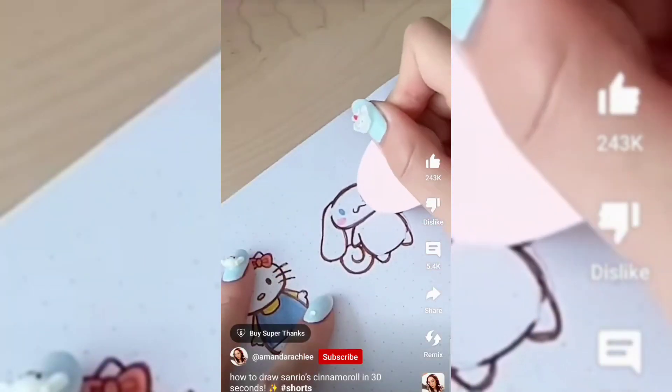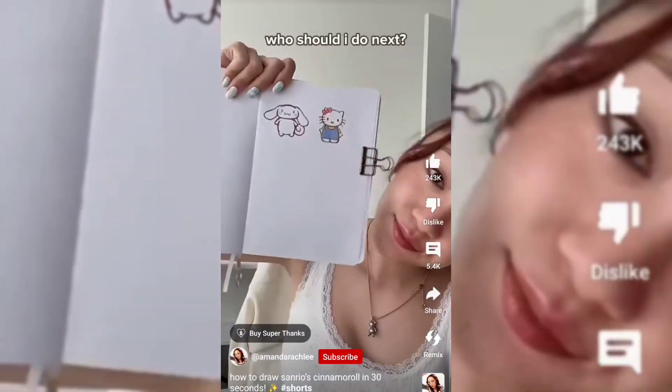And there you go — Cinnamoroll is really easy to draw, super cute, definitely one of my favorites. Who should I draw next?